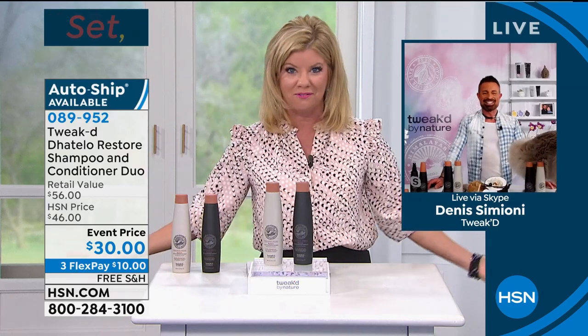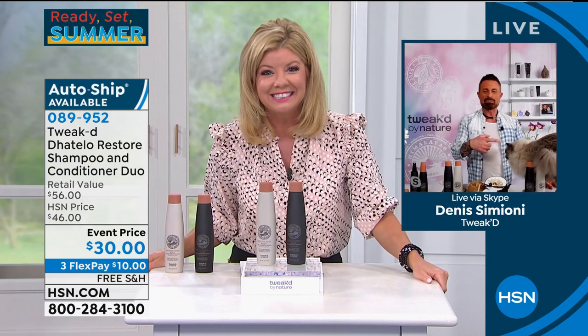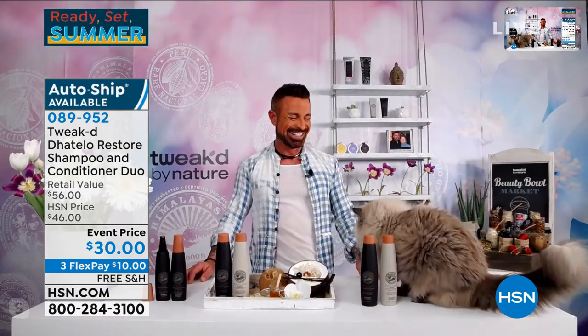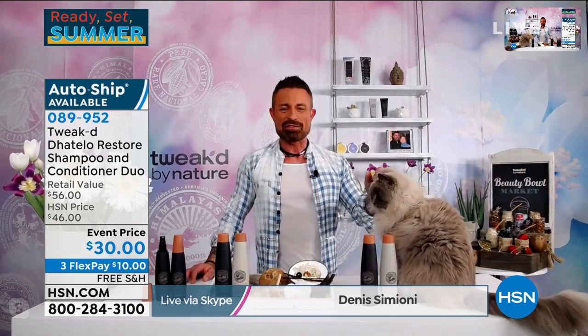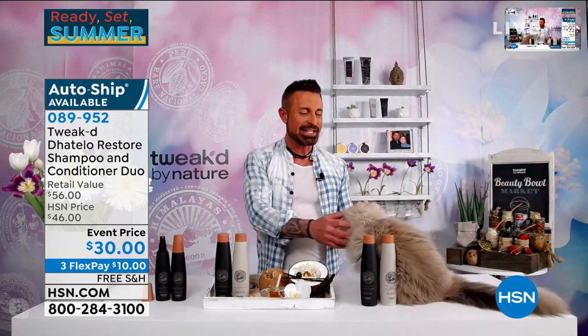Good, good. This is Blue — he was just sleeping on the set. How cute! He's huge. What kind of cat is he? He is a ragdoll.